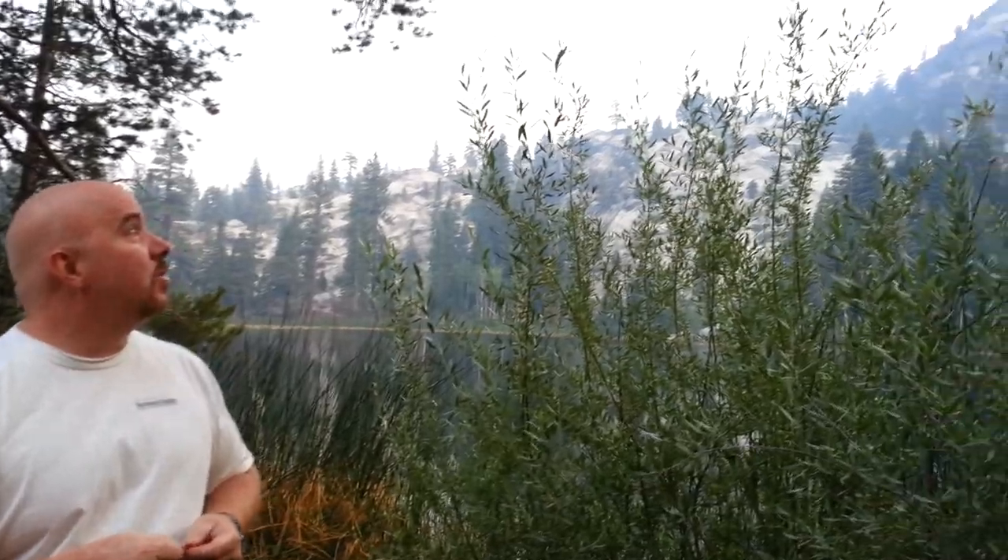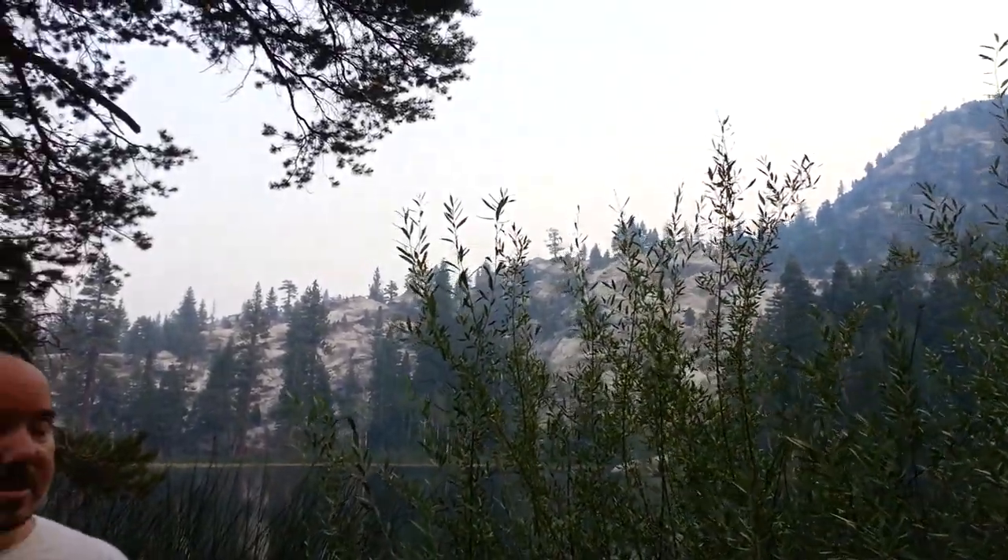My name is Mike Baker. I wanted to show you a little something. We're up in the Central Sierras right now in Ward Lake. Not too many people know about this lake. It's just below Florence Lake by about a mile. The scenery is absolutely gorgeous — just unbelievable.